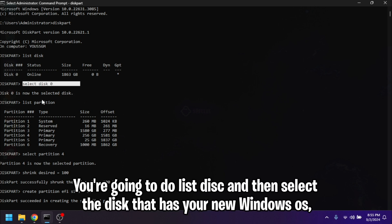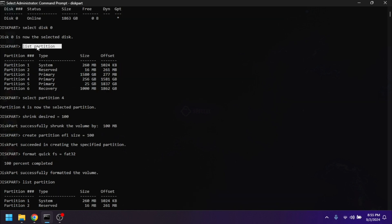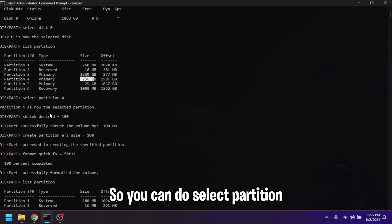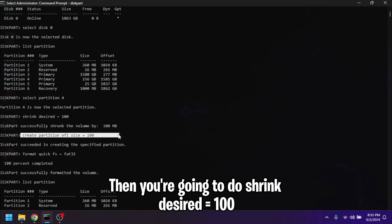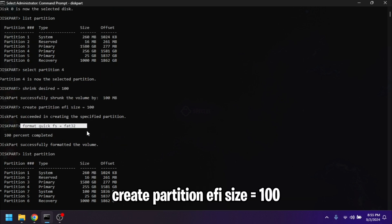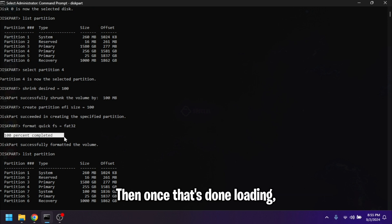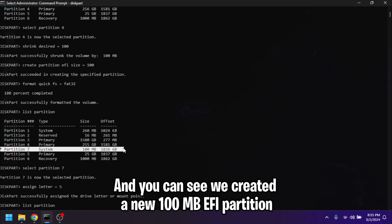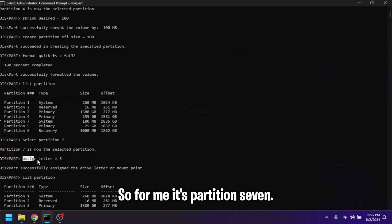Now run Command Prompt as admin. Do `list disk` and then select the disk that has your current Windows OS — the one you just installed. Do `list partition` and then choose the partition that currently has your Windows, which for me is the 256 GB partition. Select that partition number, then do `shrink desired=100`, then `create partition efi size=100`, then `format quick fs=fat32`. Once that's done, do `list partition` again and you can see we created a new 100 MB EFI partition to store our EFI files for this Windows system.